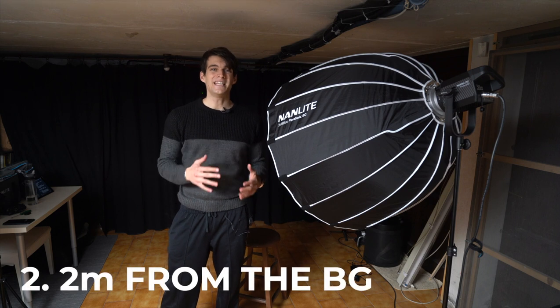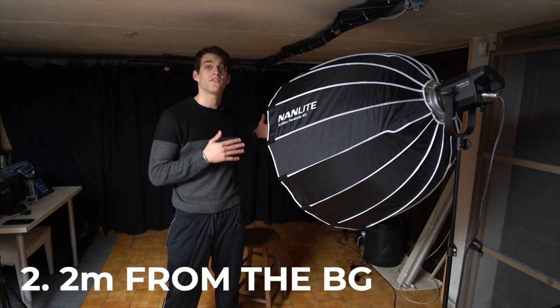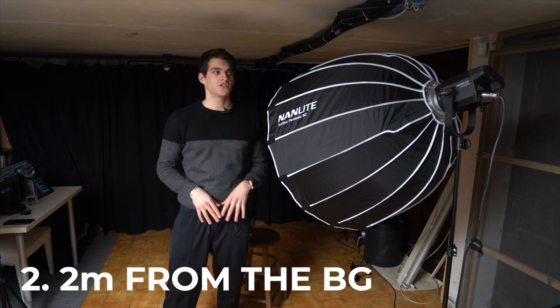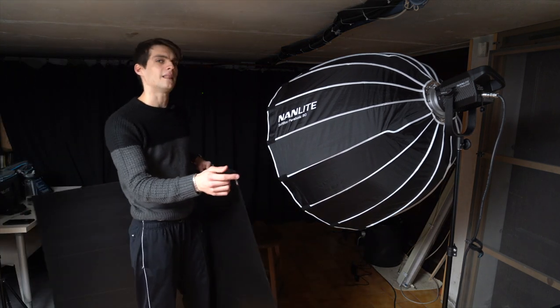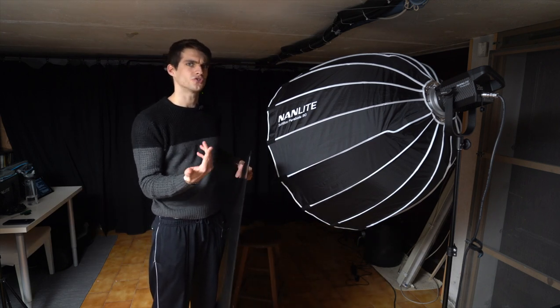The second element is staying at least two or three meters further away from the background. If you have a strong light, you don't need to stay too far and you don't need a black background. But if you have a cheaper option, then you need to stay as far as possible — at least two meters — and use a black cloth, or eventually even a piece of plastic that I found in a home furniture store. They're super cheap, I think I paid like eight dollars.